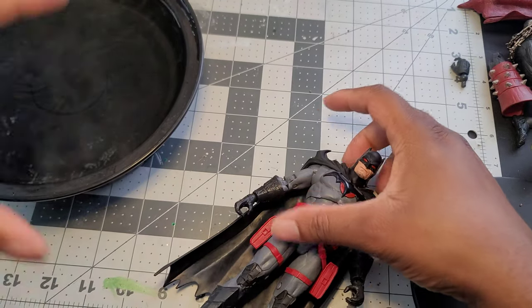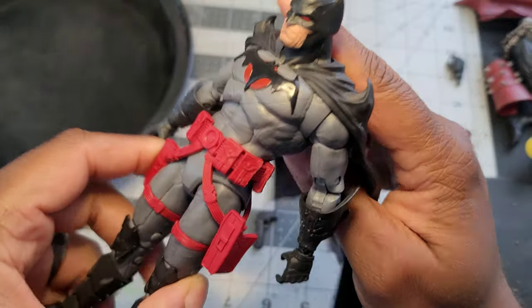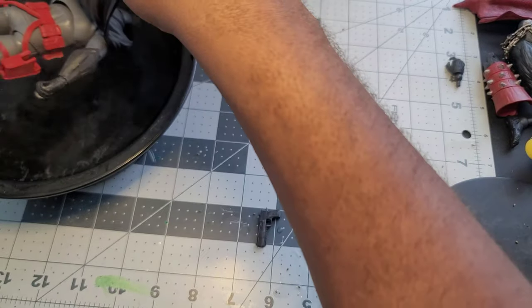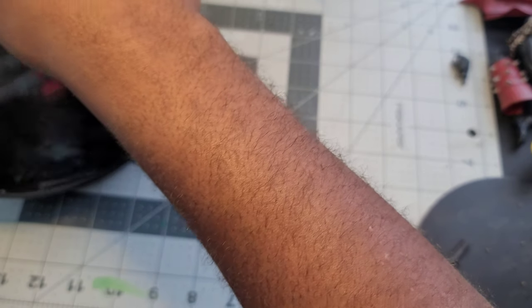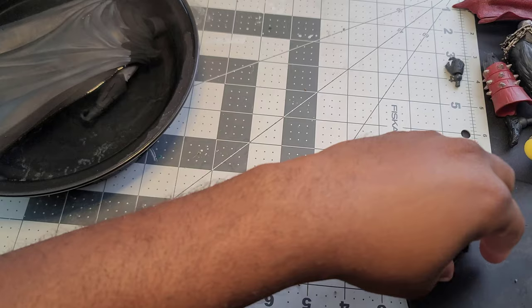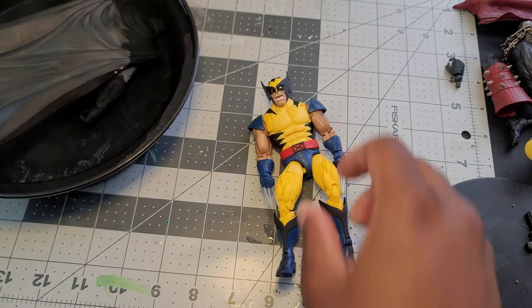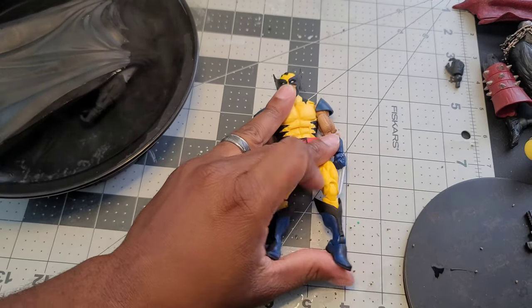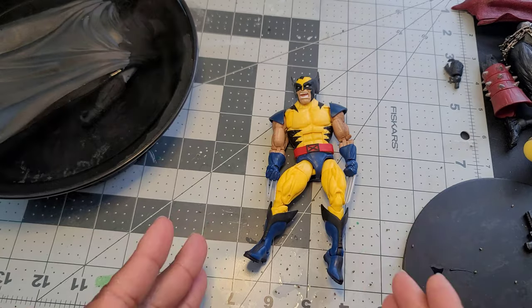I've got my Chinese takeout container here. I'm going to put Batman in here and submerge the whole figure. This is important — for anyone who hasn't seen a video before, it's important to submerge the whole figure if you're going to do a full disassembly. I like to use hot water because hot water can reach every part of a figure.